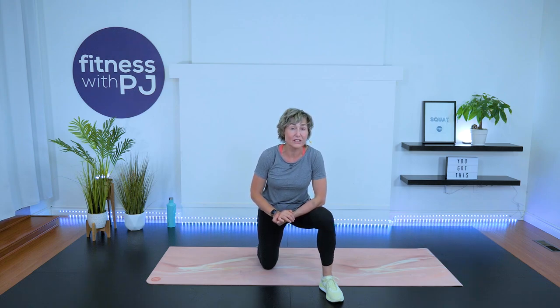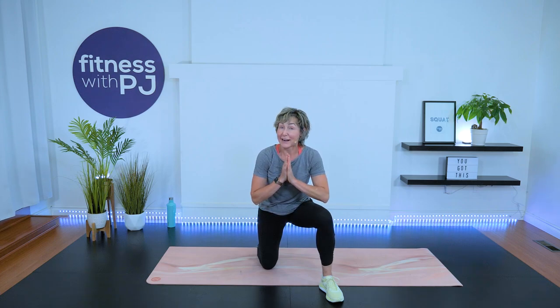Hey, listen — drop a comment down below, I would love to hear from you. And you can also help this video out so the YouTube algorithm can find it by clicking that thumbs up — I appreciate it. Have a great rest of your day and we will see you next workout. Bye.